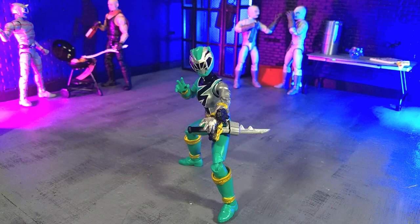Good evening, humans. Transformers Moth here. And tonight we're taking a look at the Power Rangers Lightning Collection Dino Fury Green Ranger figure from Hasbro. The line and this figure in particular have been kind of plagued by QC issues recently. So the question is, did I get off scot-free here? Well, let's talk about that. Let's do this.